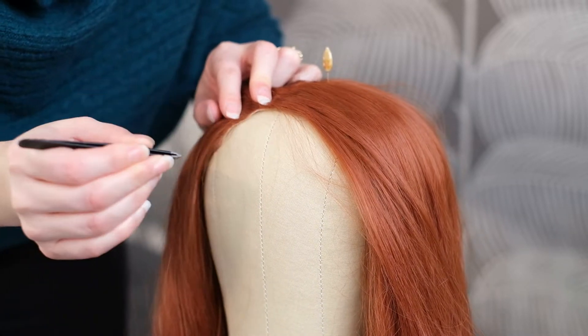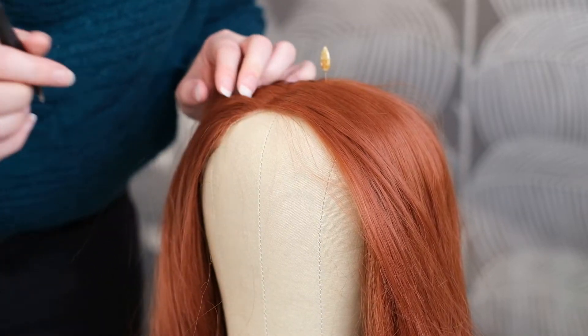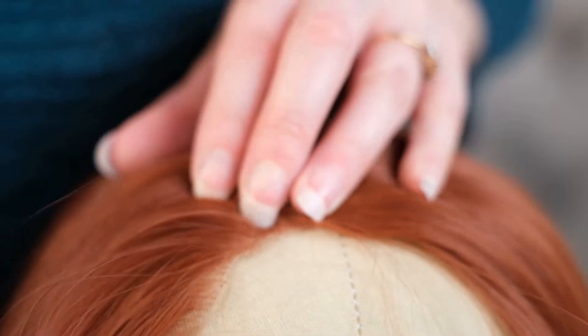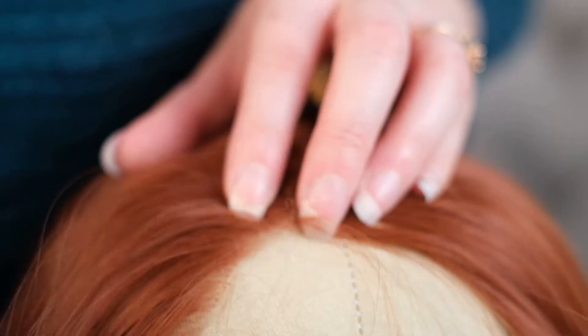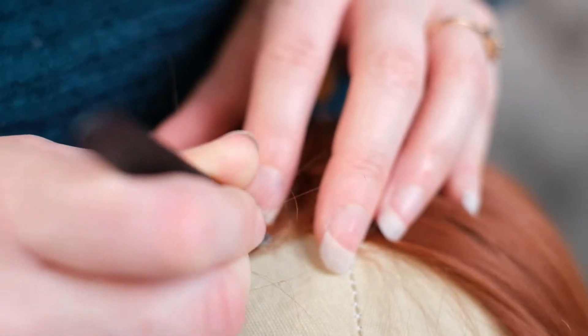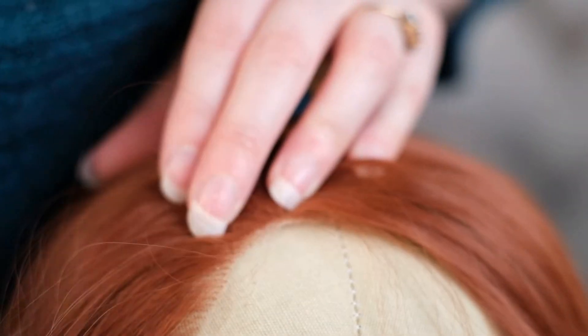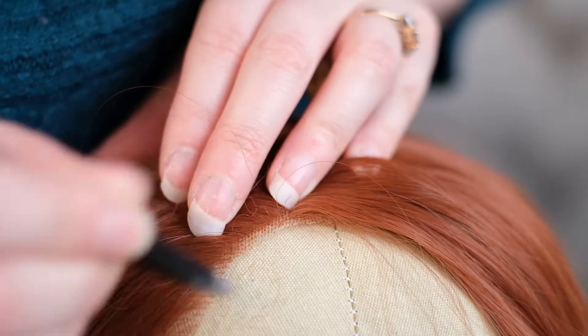Sometimes it's hard to tweeze from the root — just keep trying. Some of the hairs will split but just tweeze them again and they'll come out. I've seen some people go straight in with scissors, but I do prefer using the tweezers as I think you get a bit more control and it looks more natural. You don't want to cut too much off, so I would definitely use the tweezers even though it takes a bit longer.